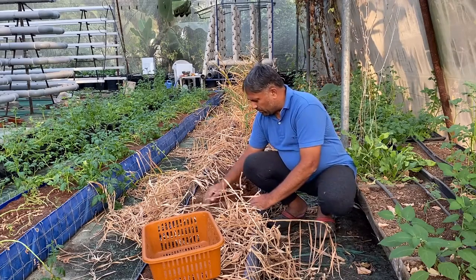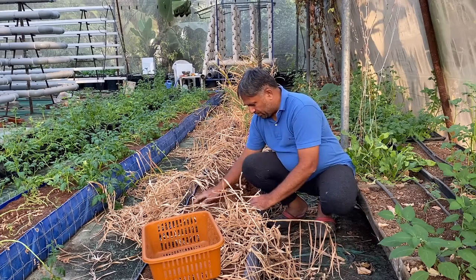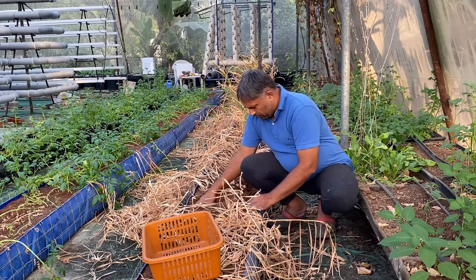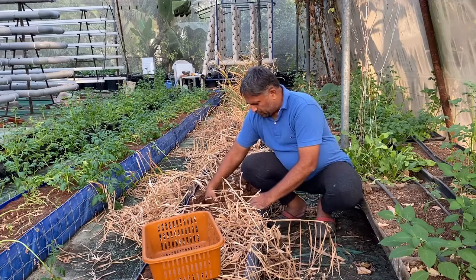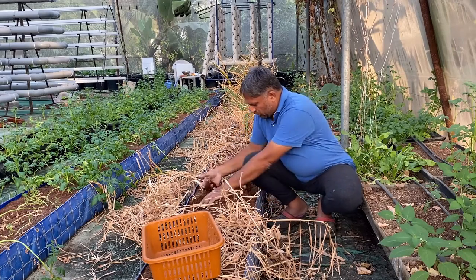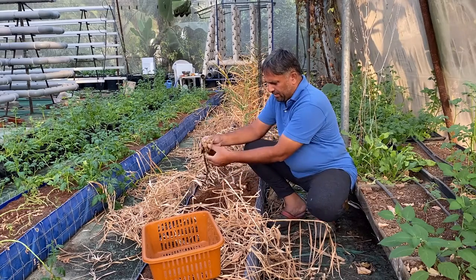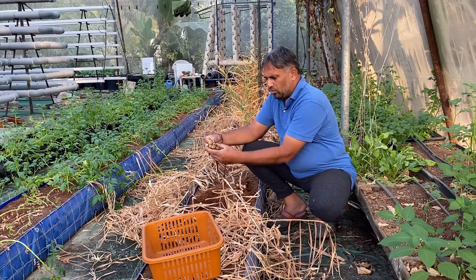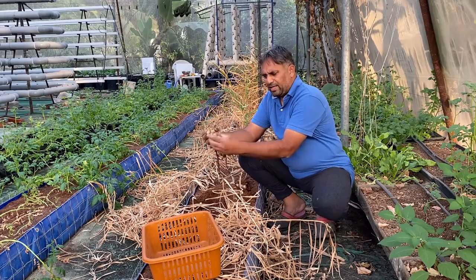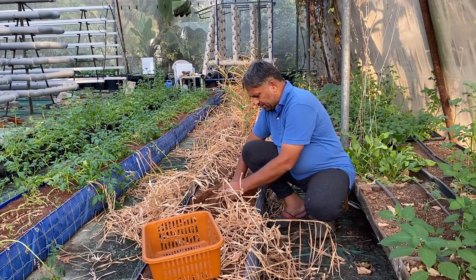Then we need to remove some of the coco pit from the top so we can see the ginger plant. Carefully we need to hold this whole clump of ginger and take it out. Here is one — it broke, but we will take it all out. This is what we have got from this plant — you can see a good amount of ginger from this small area.